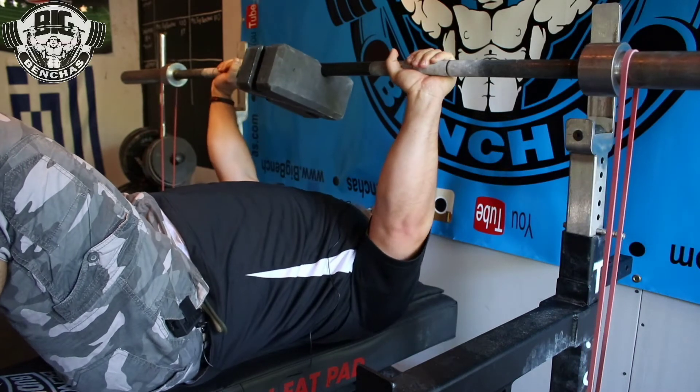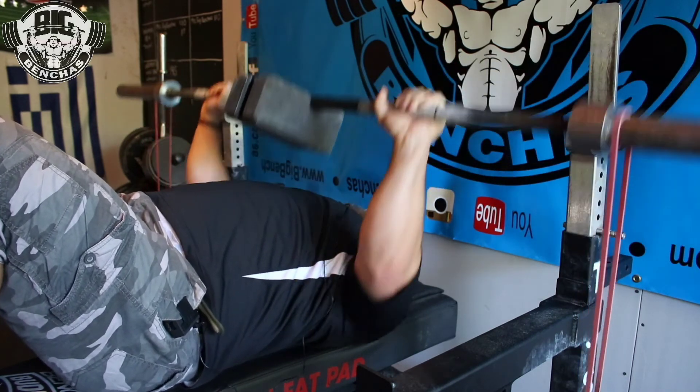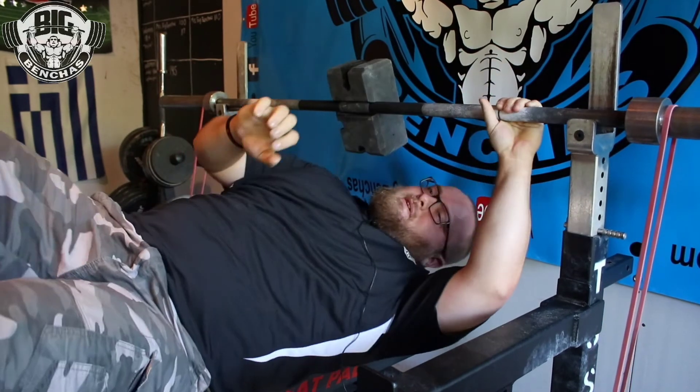There is tension on my triceps throughout this movement. I can do this high rep, I can do this heavy, whatever the case may be. You can see just that movement there, how I stay very isolated in my triceps. I'm not coming down too low, I'm not stretching into my chest.